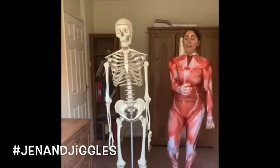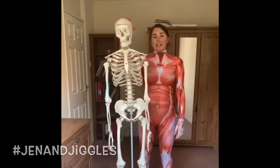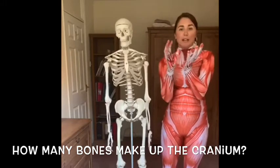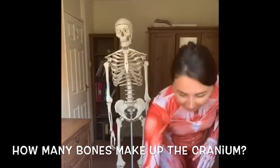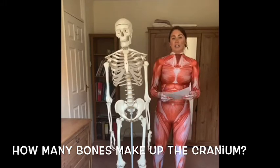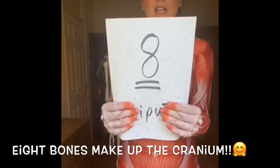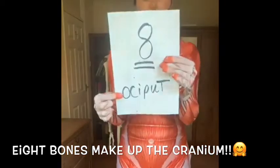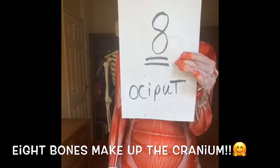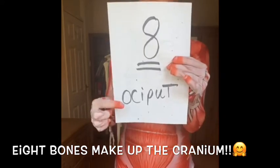Shake that all off. So this is your cranium — how many bones do you think it is made up of? The skull itself is fused, but it is made of different bones. Please write in the comments how many you think it's made up of. It is made up of eight bones. Now this bottom bone here, the occiput, is a very important bone. There are eight bones in the cranium, and the occiput is one of them.